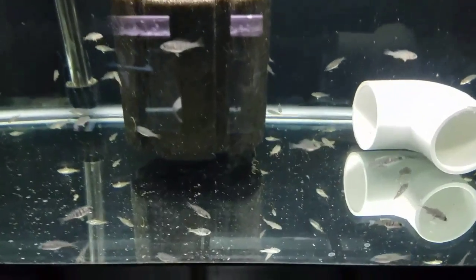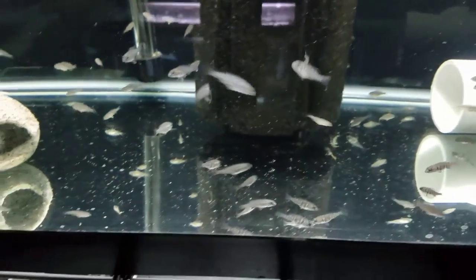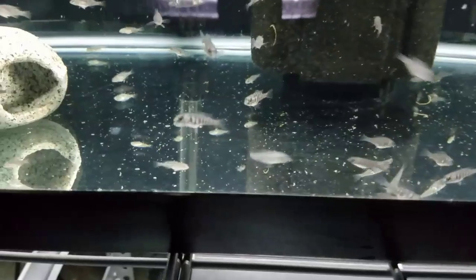And here we are with the little guys, free swimming at last — the smaller ones.